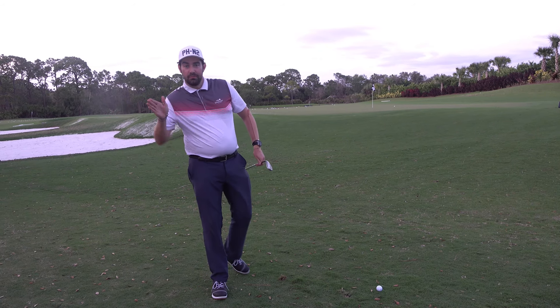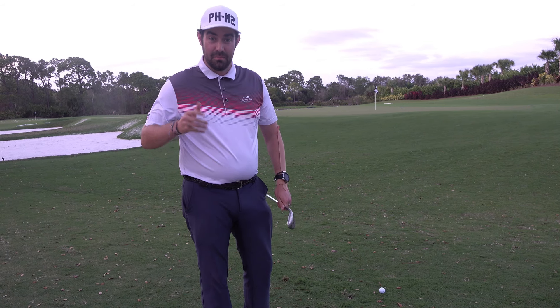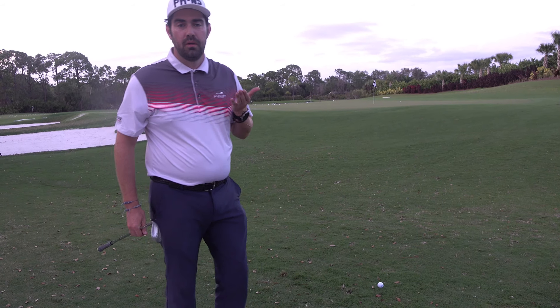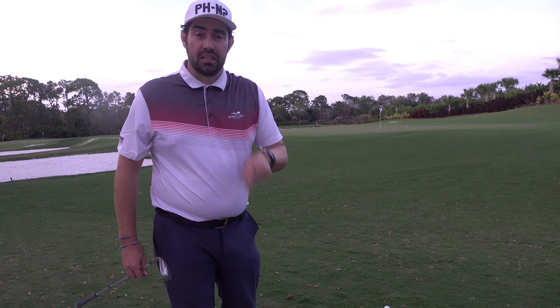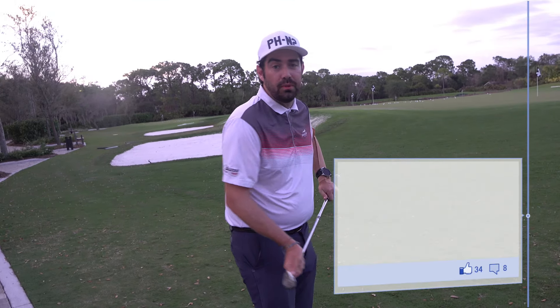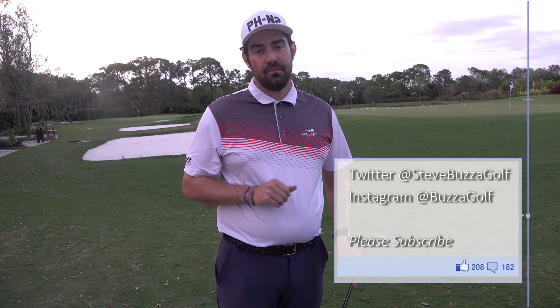That shot gives me better interaction with the ground, so I'm actually not going to hit as many mishits, and the height holds the green. My confidence goes up, short game and scores get better. Drop a comment below if you're the person that's been trying to drive the ball in too low because it feels safe — that could be the thing that's really destroying your short game. Thanks for watching, hope to catch you soon.